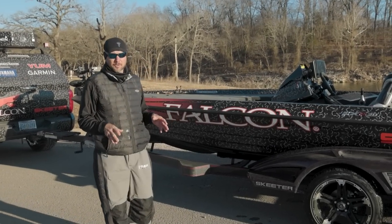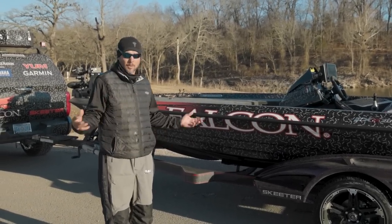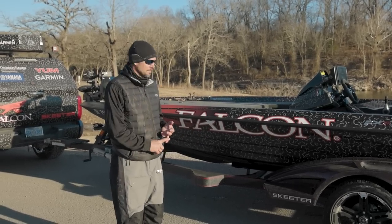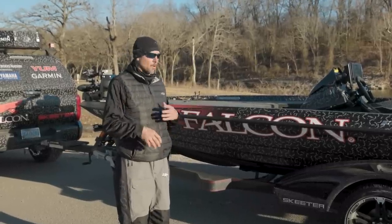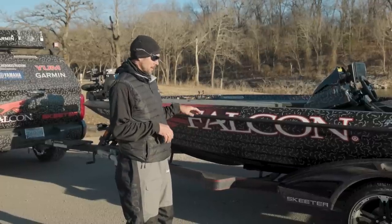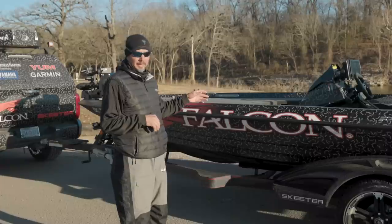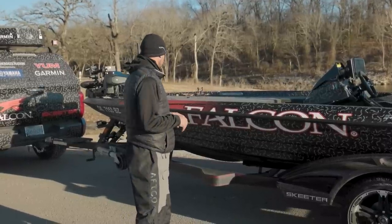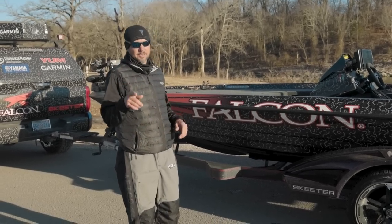After a couple of days of rigging and a few days of getting the boat wrapped and the truck wrapped, we're ready to go. Go to the lake, fish, get everything calibrated. So just more videos to follow and really, really pleased how everything's turned out — from the wrap design to the rigging, the mounts, the battery location. It seems like I have a lot of room this year. I appreciate you guys watching and following along.